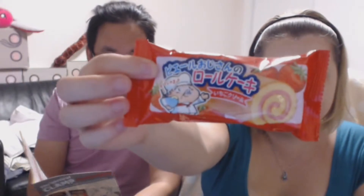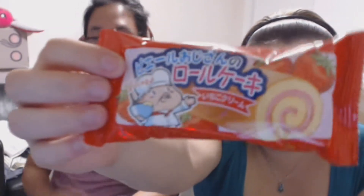Next we have the strawberry cream rolled cake — it's probably just a Twinkie mint strawberry. It has a cute little chef on the front. It looks artificially made. It's delicious! It's not bad but it's just like a cream cake. Very creamy — this box is creamy, not too much candy.